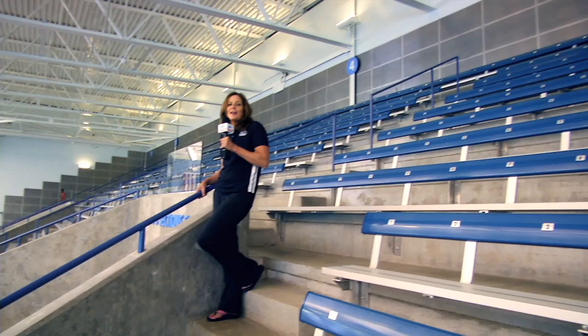Here in the Greensboro Aquatic Center in the grandstands there are nineteen hundred and fifty seats, and not a bad seat in the house.